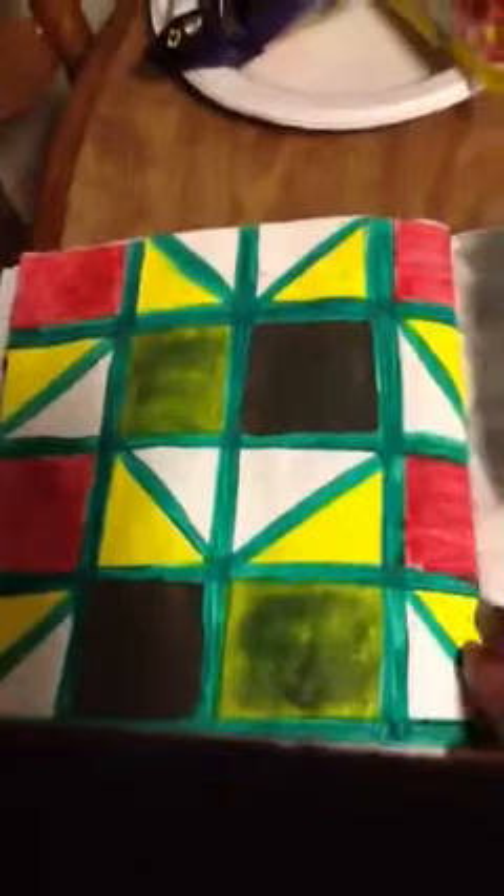This other one is Pattern and Repetition. I just made a pattern of shapes and colors.